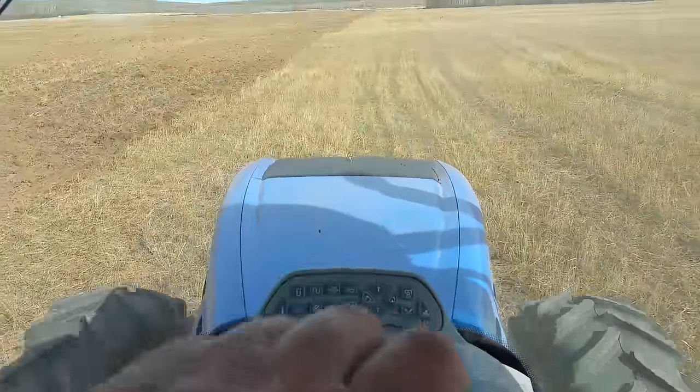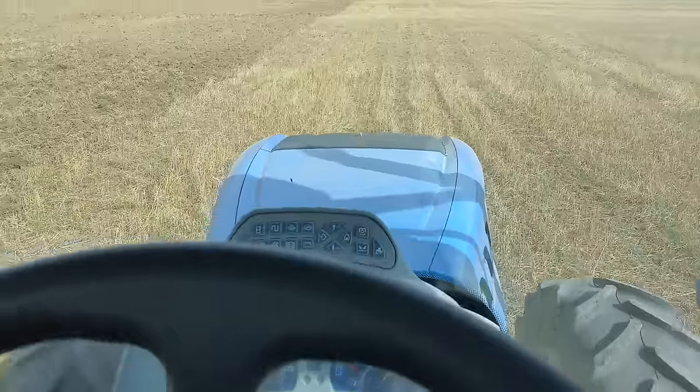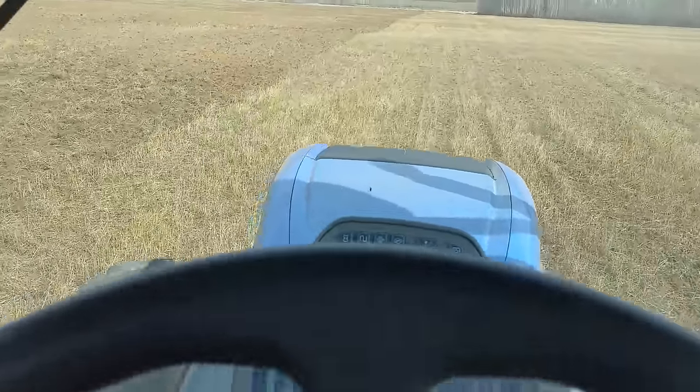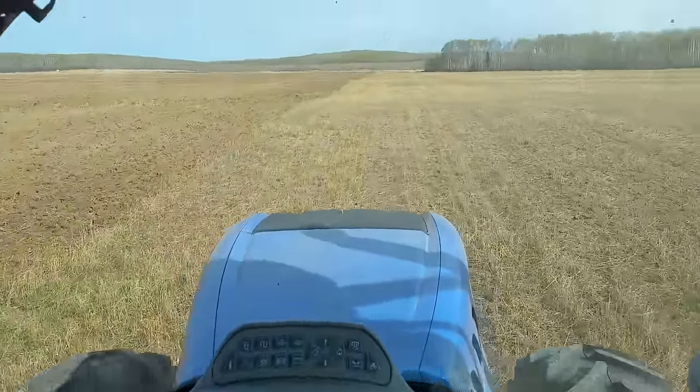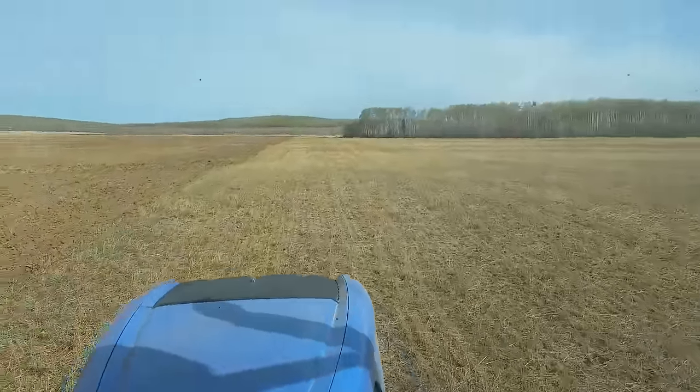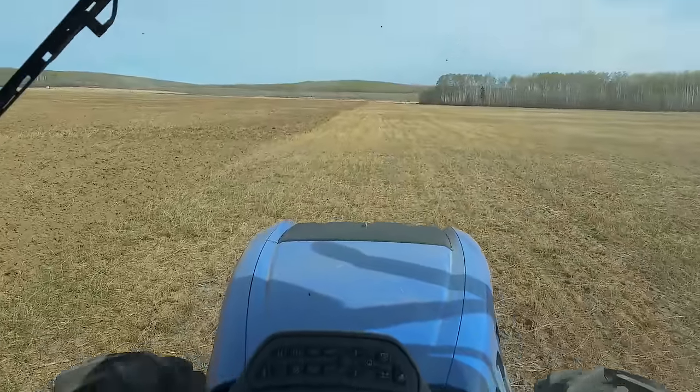Good morning folks, here we are rattling along at four miles an hour busting up stubbles. It's a beautiful spring morning, trees are just beginning to get a bit of tinge of green on them, and we are out cultivating.